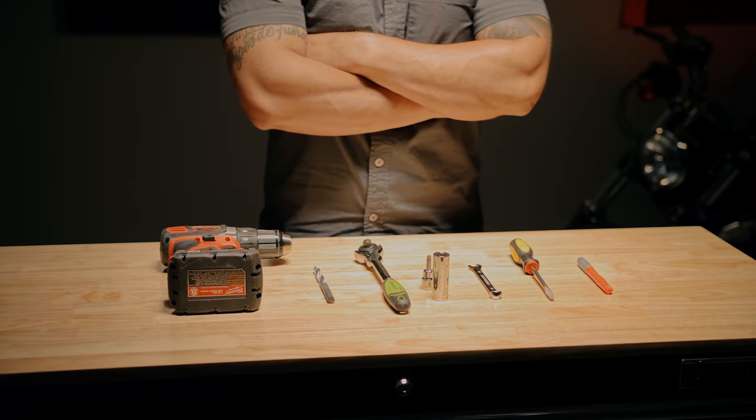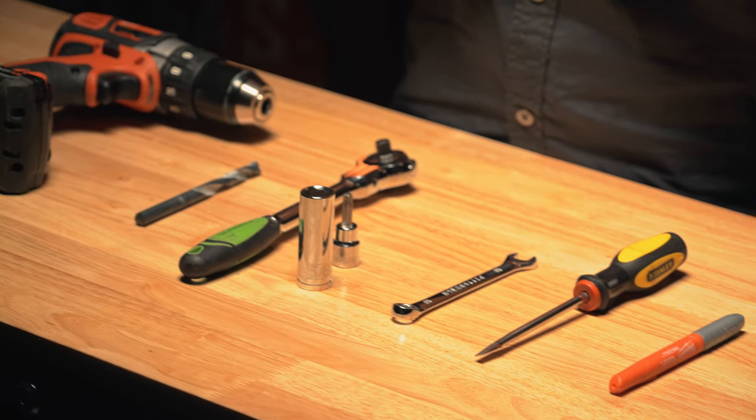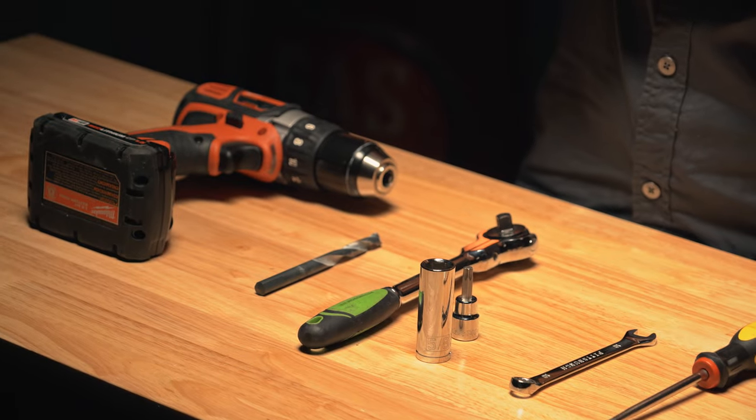For installation you will need an electric drill with a 3/8 inch drill bit, an adjustable wrench or wrench set, a Phillips head screwdriver, and a marker.